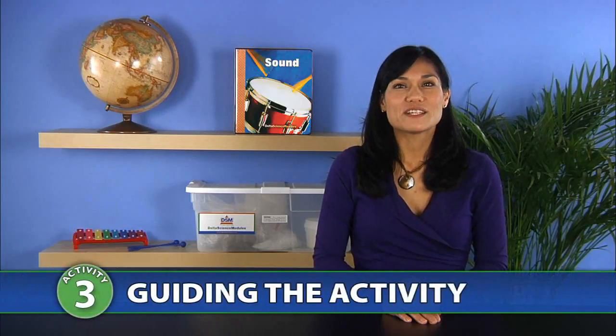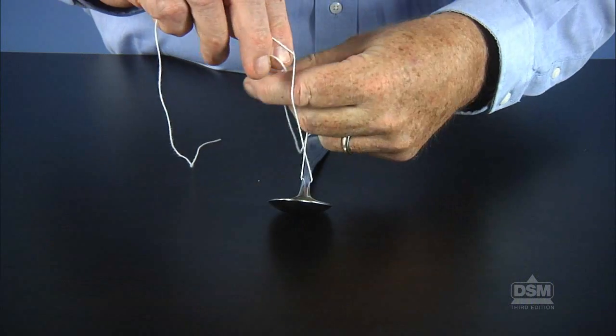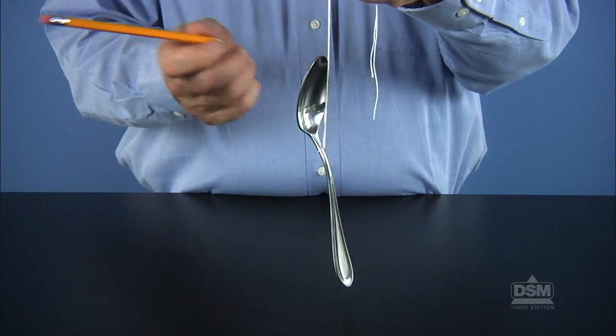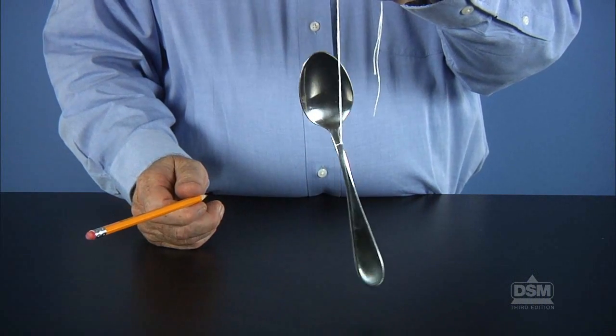To begin the activity, divide the class into teams of two. Give each team a spoon, a pencil, and a one meter piece of string. Instruct students to tie their spoons in the middle of the string with a double knot. Have one student hold the ends of the string and let the spoon dangle. Have the other student strike the spoon with the pencil. Ask: what do you hear? They should hear a ringing, chime-like sound.